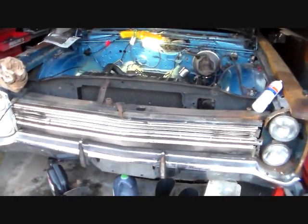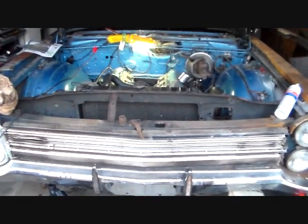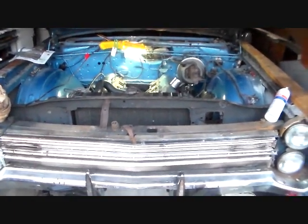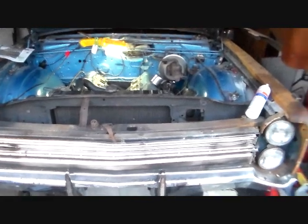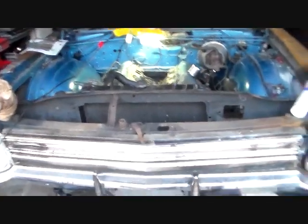Hey guys, how's it going? Doing a little evening project here right before Christmas. It's Christmas Eve actually and I'm in the process of changing the intake on this 383 that's in this Plymouth Fury, the '68 Fury.